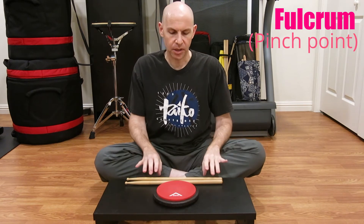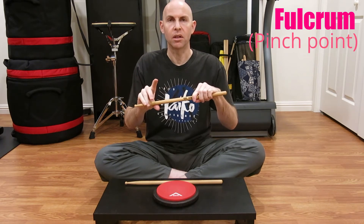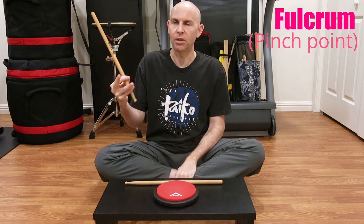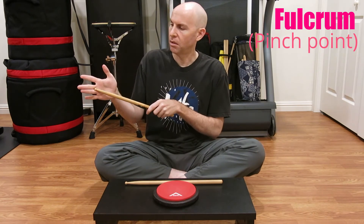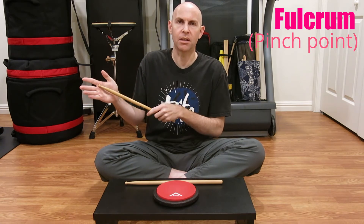Next up, we have the fulcrum or pinch point. Most Tyco players will grip with the thumb, bachi, and either single or adjacent fingers. For this video, I'm going to focus on three basic grips: top or front grip, middle grip, and bottom or back grip. I'll use the terms interchangeably with the front and back ones.